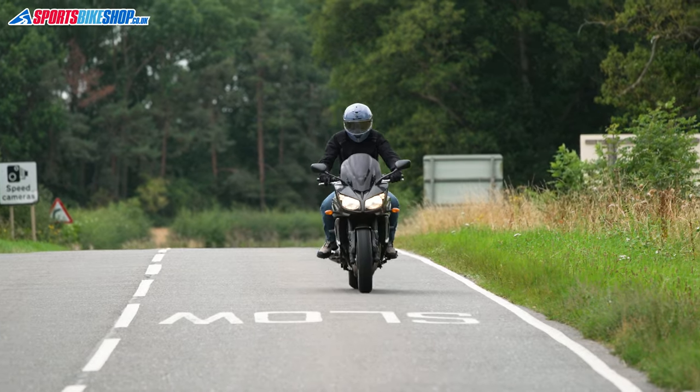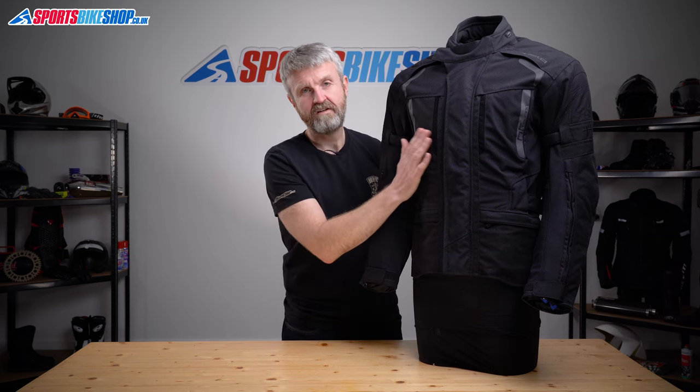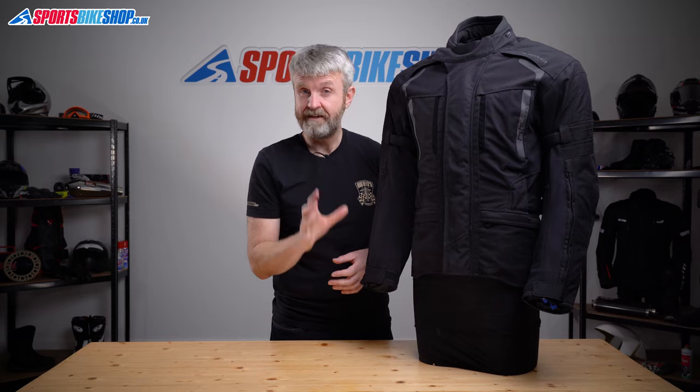Behind that mesh lining is the waterproof drop liner — Held's own Held-Tex membrane, which is waterproof, windproof, and breathable. The idea with a drop liner is that water getting past the outer surface will be repelled before it reaches your body. The connection zip on the inside is a full-length one.